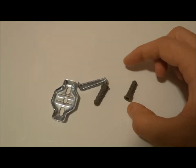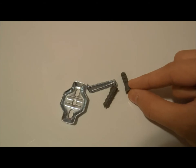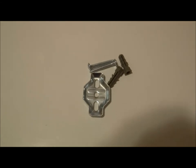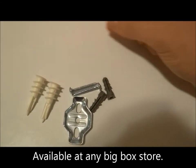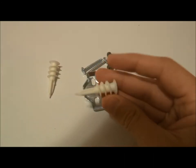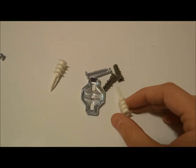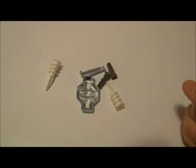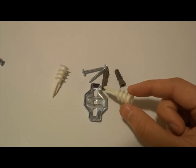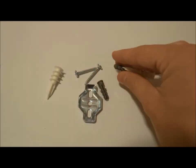You'd normally need to drill into the drywall, but I'm going to use these drywall anchors instead because you can just push them into the wall with a screwdriver — no drill needed. It's nap time and I've got two little ones sleeping, so this will be quieter. These anchors are rated for up to 75 pounds, which is definitely more than enough.